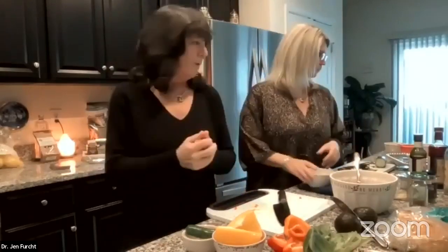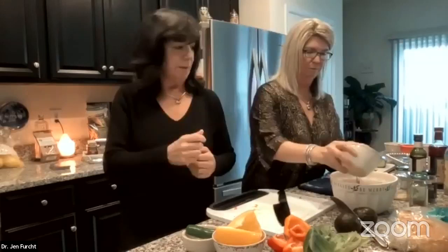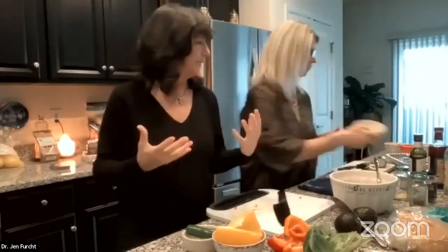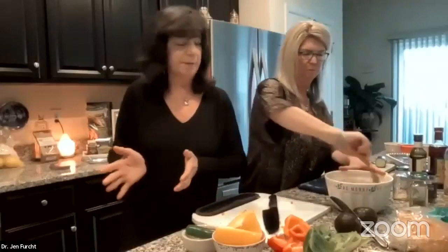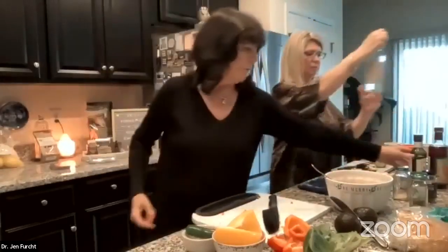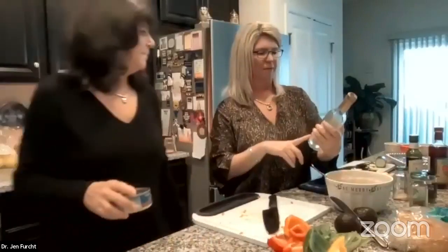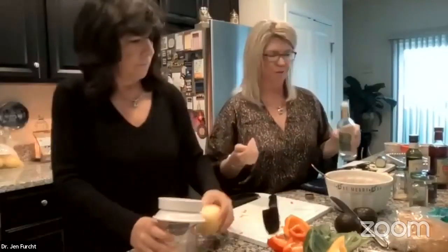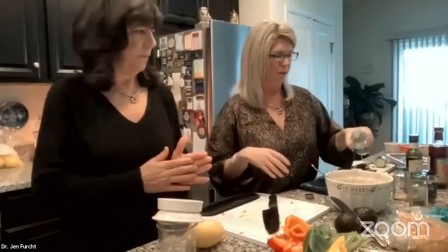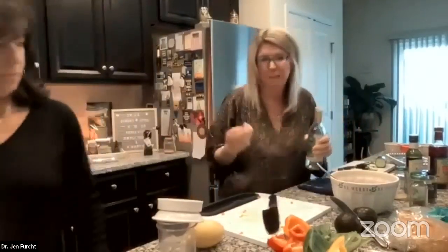Mix and taste as you go. Instead of mayo, we use feta — it's lower in calorie and easier to digest. If you're allergic to dairy, stay away from feta. We also use champagne vinegar and olive oil to keep it on the lighter, less acidic side. You can use ranch or organic mayo if you prefer — just mix and taste.